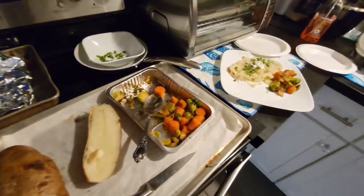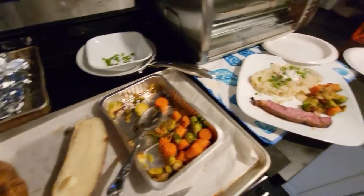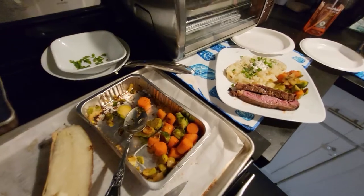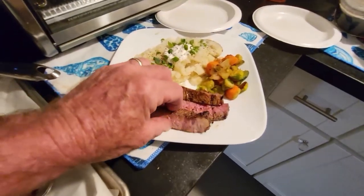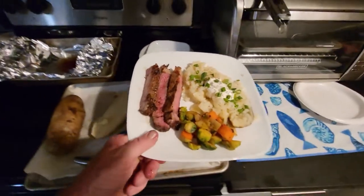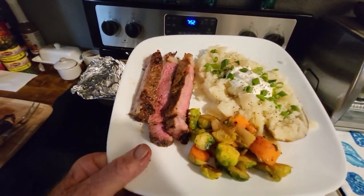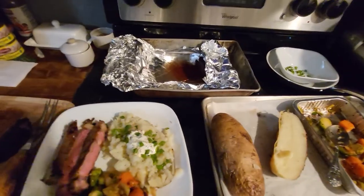All right guys, we're going to get this plated. Get us a few pieces right here — little Stella wants to have some too. Get a couple pieces of this on here. There you have it — a third dinner. Can't do no better than that. Y'all have a good one, we'll see you on the next video. Like, subscribe, give me a comment — all that good kind of stuff. See you later.